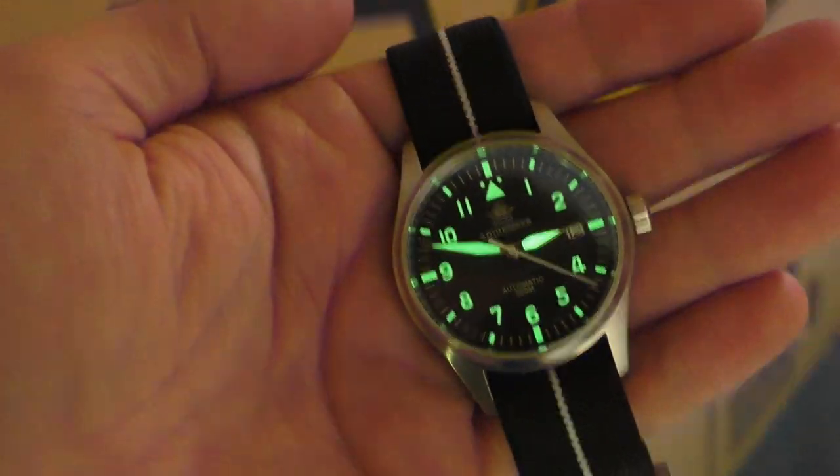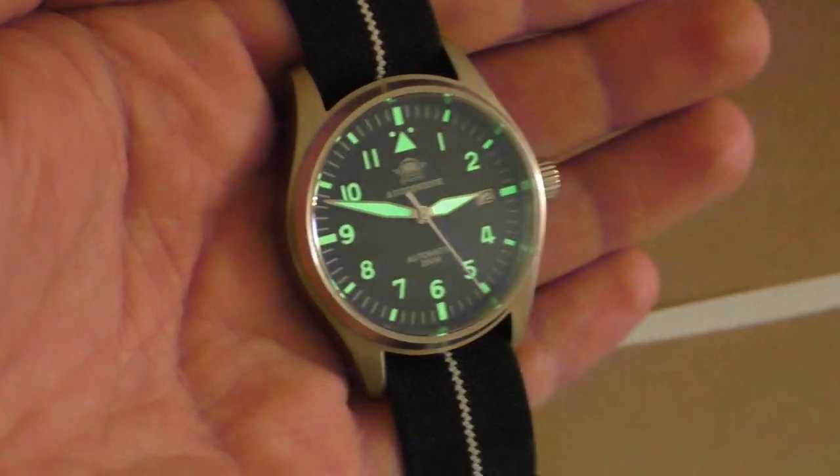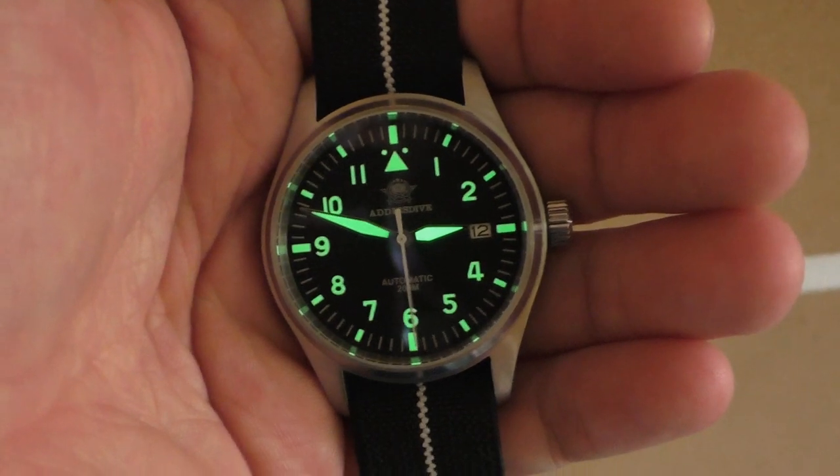So how is the lume? I am not disappointed. I'll show you the lume later on when we talk about positives. Let's start with the negative points. There aren't really many negative things, and I'm gonna split them into subjective and objective.